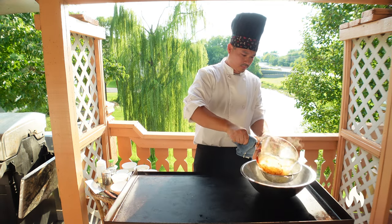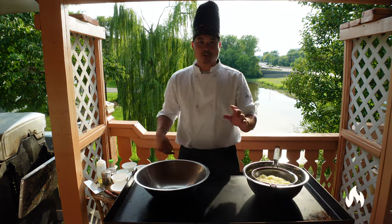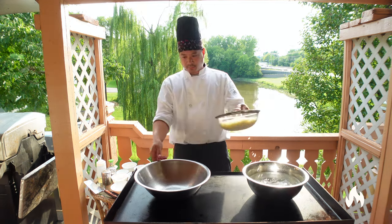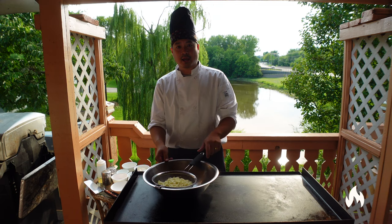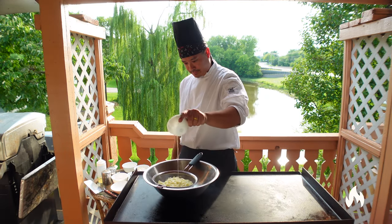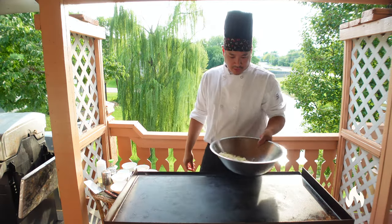These noodles are done. Transfer them into an ice bath and let them sit for about five to ten minutes — that'll stop the cooking process instantly. Once your noodles are nice and cool, strain them out, let them sit for another five minutes to dry up. Once dry, add a little bit of oil to coat the noodles so they don't stick to the grill, and give that a nice little stir.